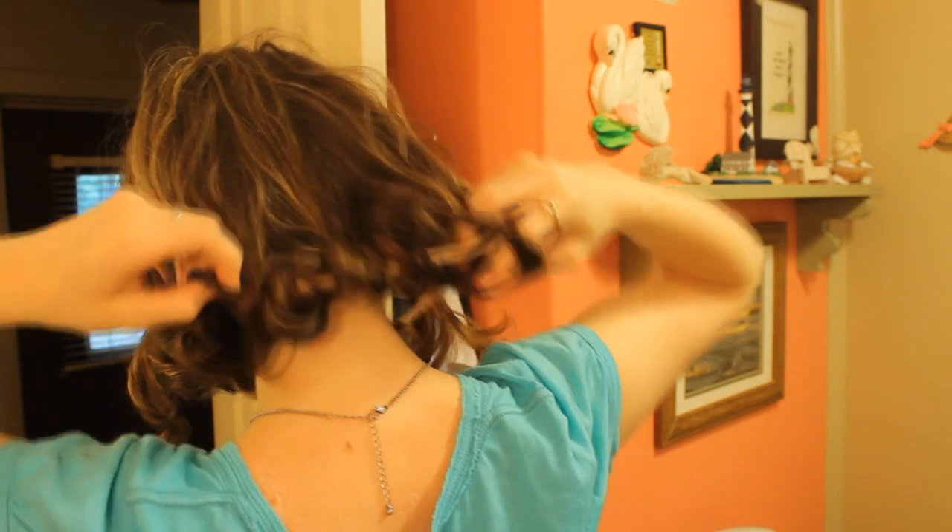So now we're going to unwrap these curls. I use Alterna, the caviar line oil gel — it doesn't make them just out and heavy and crazy looking. What I do is just start pulling it down. I start in the front and make my way to the back. And if you wrap it right, it's just easy to pull down. And voila!